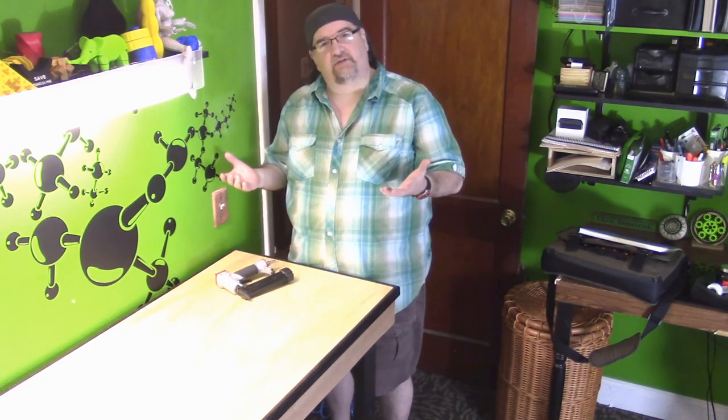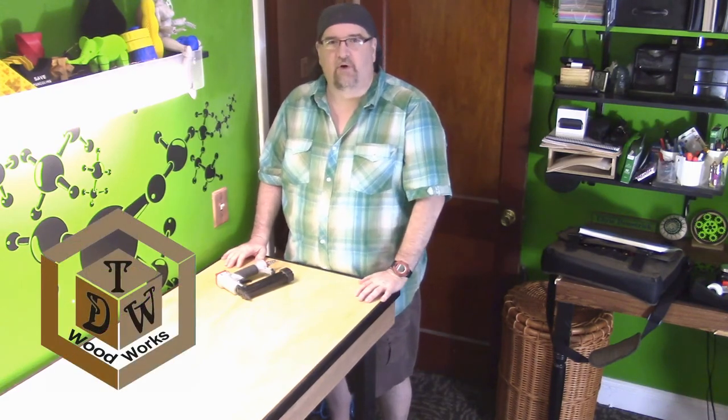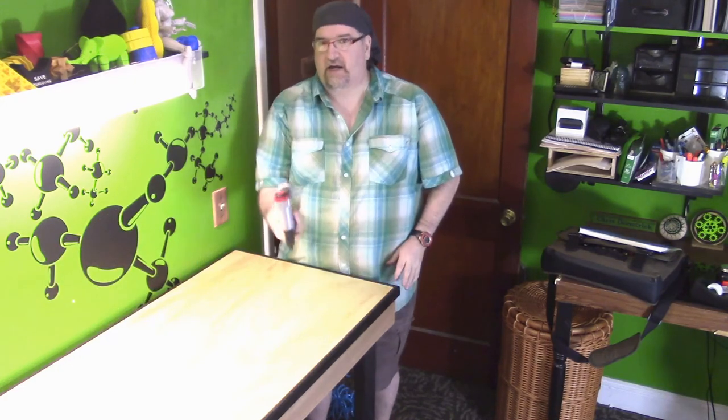But other than that, I appreciate you checking it out and seeing what I did recently. If you have any questions, post them down below. I appreciate you watching. This is Chris from TDW Woodworks, and we'll see you on the flip side.